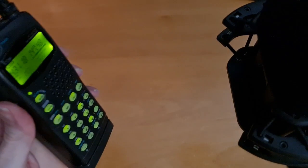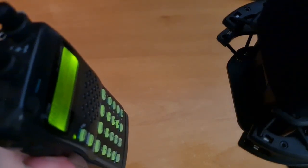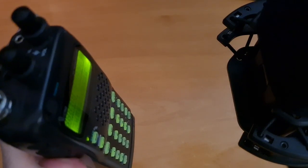Testing an ICOM ICW-32A, testing 1-2-3-A-B-C. [Parrot echo]: Testing an ICOM ICW-32A, testing 1-2-3-A-B-C.